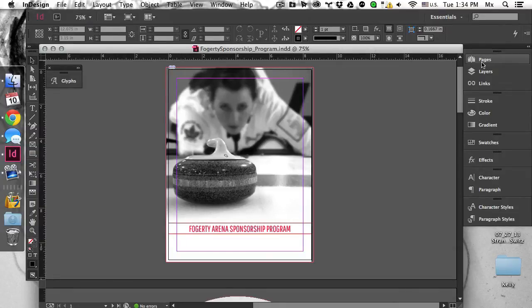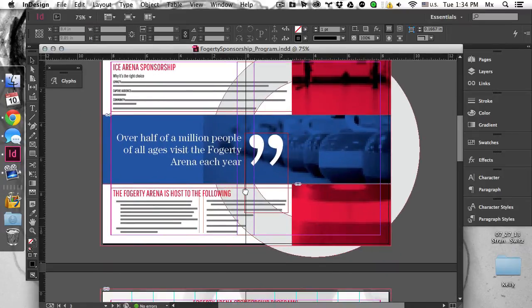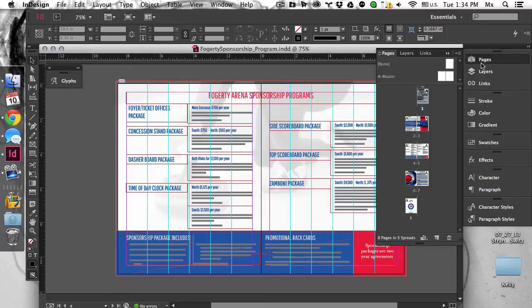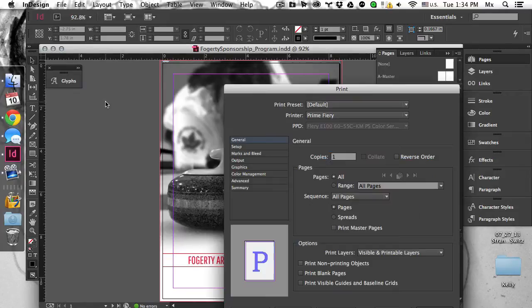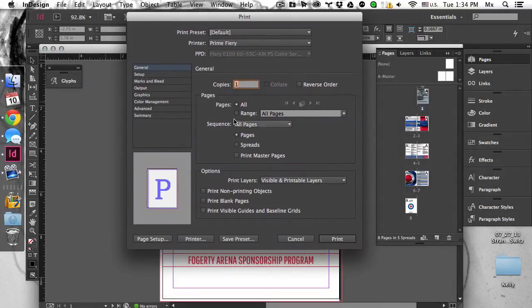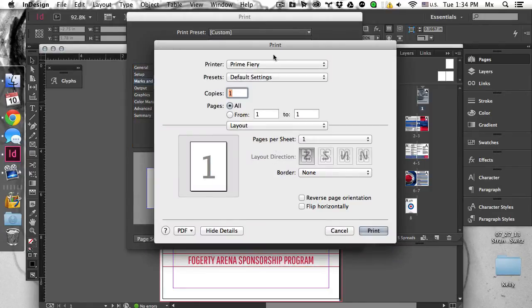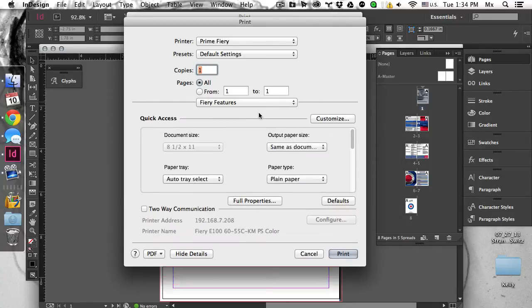This video is how to print a booklet on the Fiery with 11 by 17 from an 8.5 by 11. I'm going to go ahead and hit print. I'm going to turn off the bleeds. Go under printer. I'm going to go under layout and go to Fiery Features. Full Props.